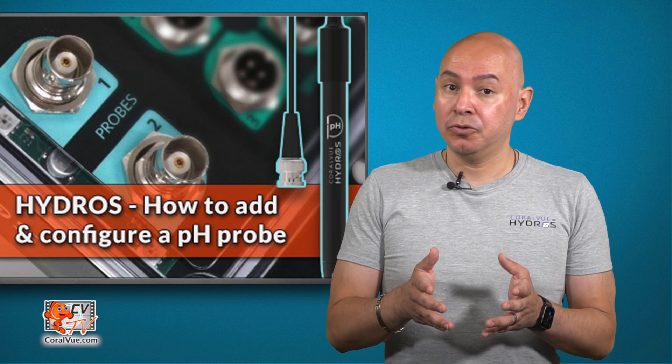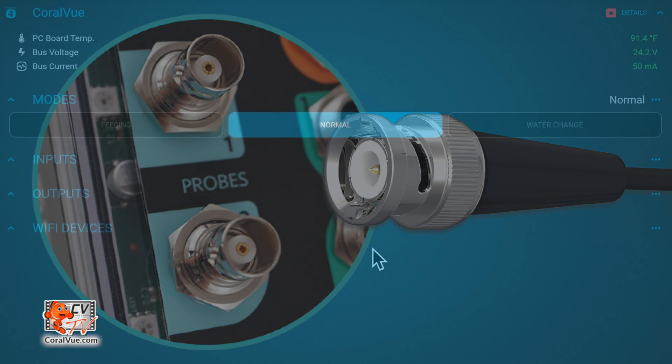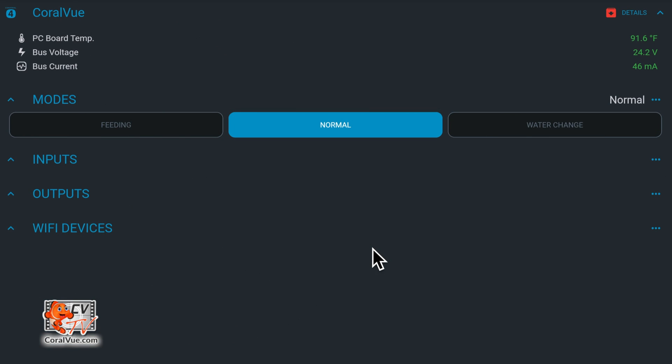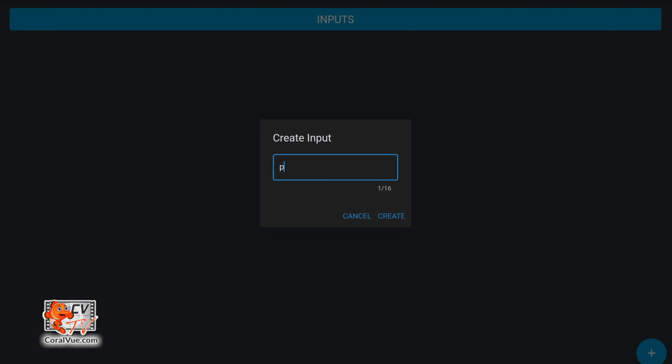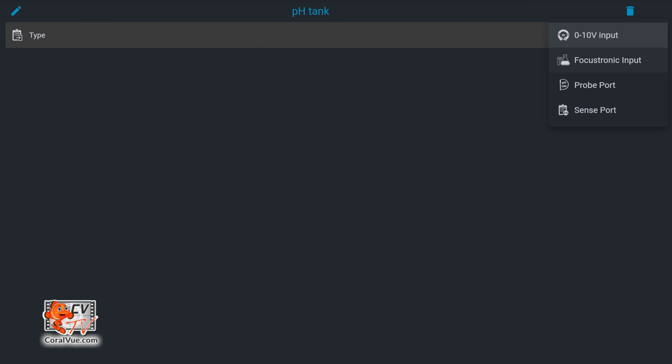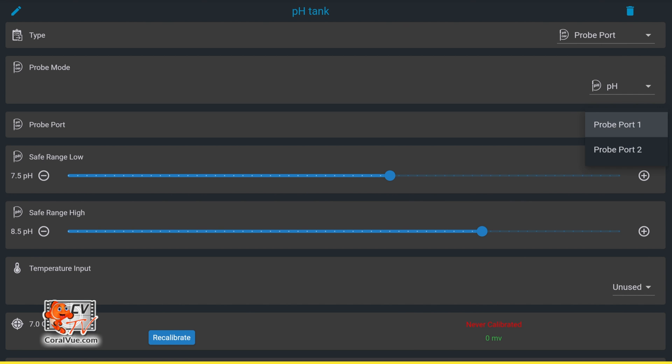Adding a pH probe to the Hydros controller is straightforward. Attach the pH probe to a Hydros controller that comes equipped with a BNC port. Make your way to the status screen on the app. Tap on the three horizontal dots to the right of the word input and select add new input. Tap on the plus symbol on the bottom right. Type a name and then tap on create. Under type, select probe port. Under probe mode, select pH. Under probe port, select the sense port number where you attach the pH probe. In our case, we connected it to probe port 1.